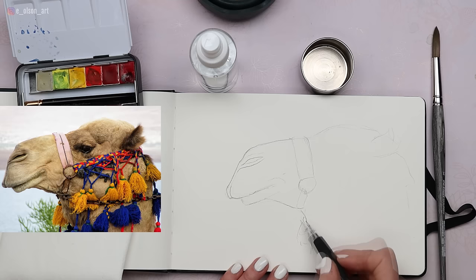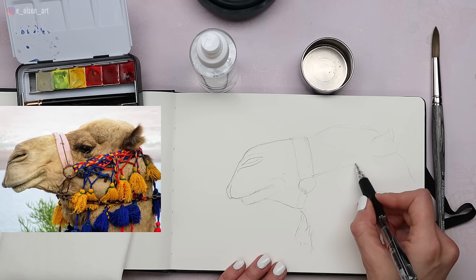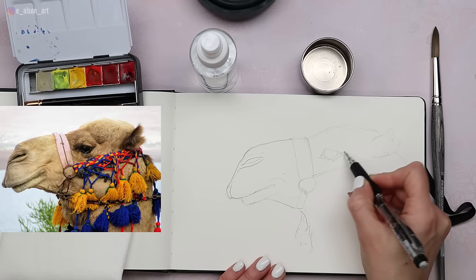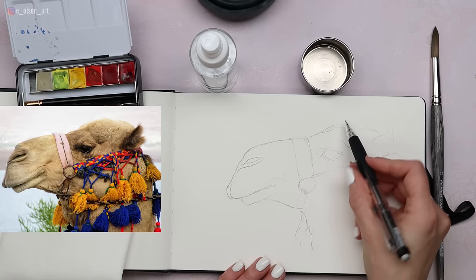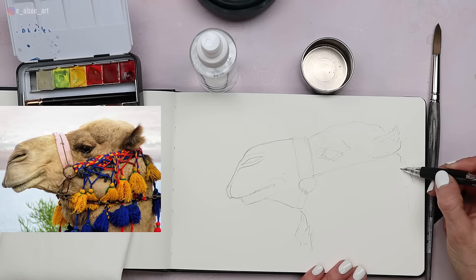I'm adjusting the tassel placement by looking at the negative shape between the lower lip and the tassel. I bring the halter all the way under the ear and look at the distance between the corner of the mouth and the corner of the eye, sketching a rough shape and notating where the darks and lights are going to be. I'll modify the shape of the skull — bringing the back of the head a little wider. The halter has a lot of detail, so we're not going to do all of it.